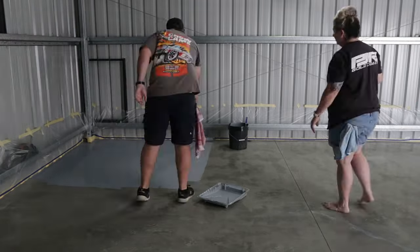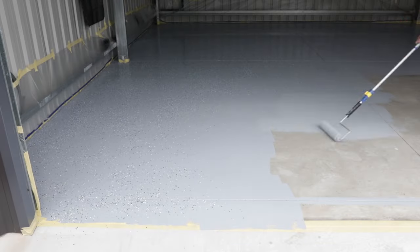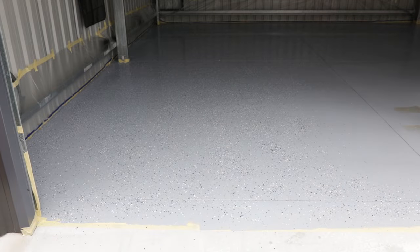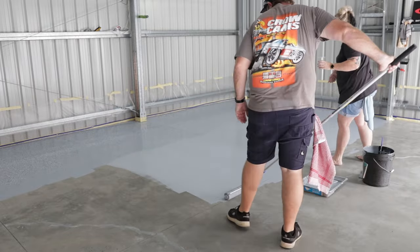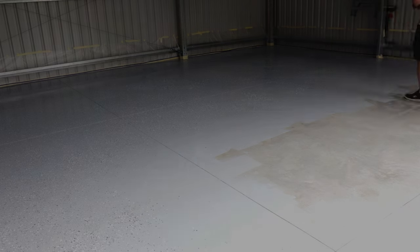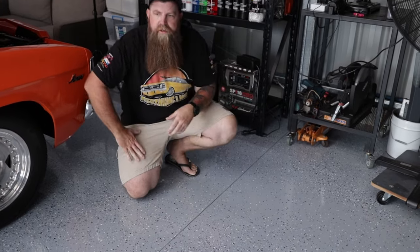We worked in sections of about two-by-two meters roughly. If you go too big a section, you won't be able to get the flake into the back corners. Sally went around and spent the time doing the edging, and I got the easier job of just rolling it out. Don't paint yourself into a corner — plan it out before you start, and work your way to the outside. I wanted the finish to be a little more glossy, so this is where we came in with the top coat — a polyurethane two-part coating.